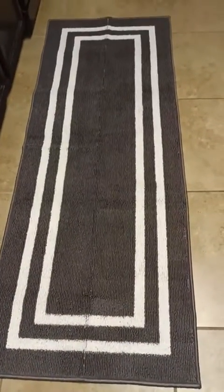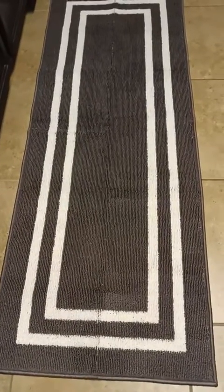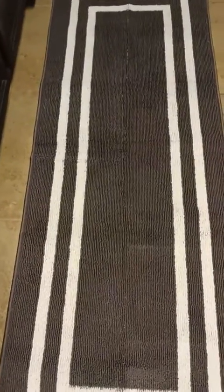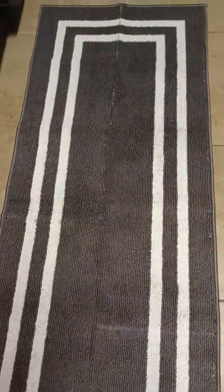Here's a quick look at this accent rug. It's a 26 inch by 72 inch gray with white accent rug. The rug itself feels nice — it's a nice soft feel to it.